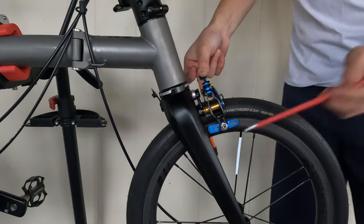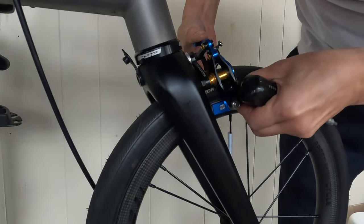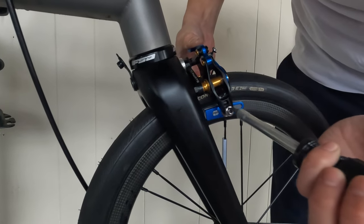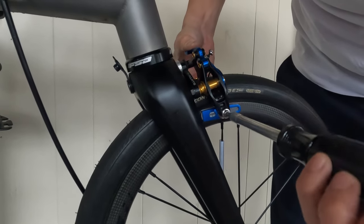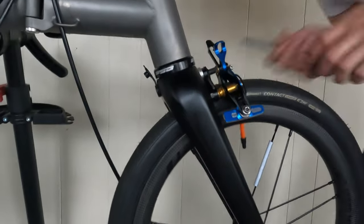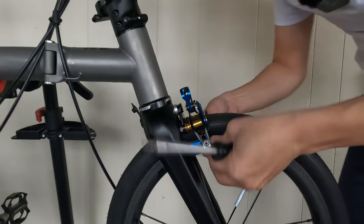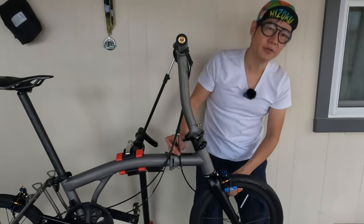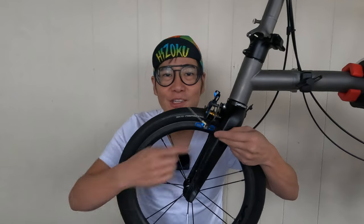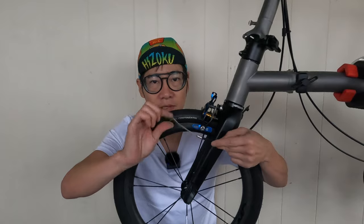The next step would be to adjust the brake pads so they're even onto the rim surface. That side is good and the right side is already good. This is the original cable — you actually do have to buy a universal cable to make this work. I'm going to reuse the outer cable that came with the bike, but I do need to use a new inner cable because this one's not long enough.